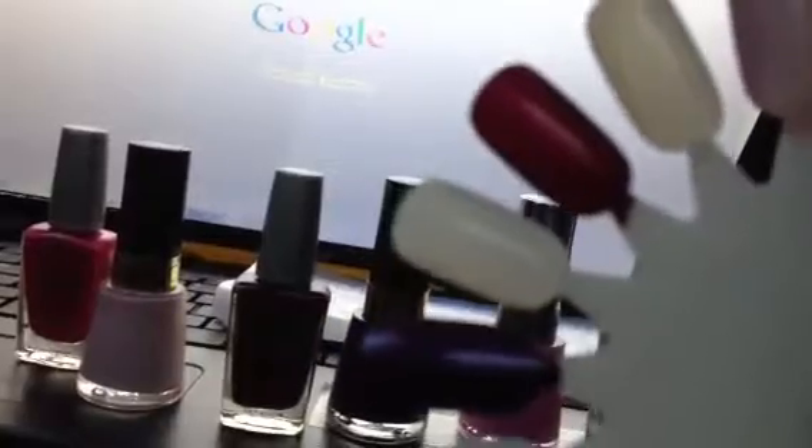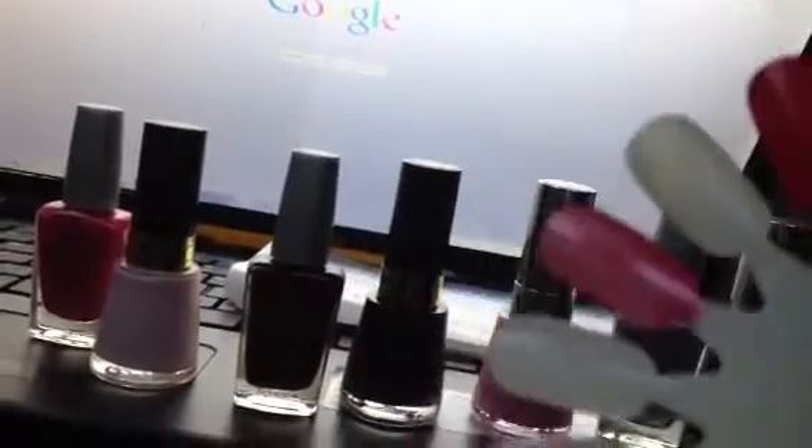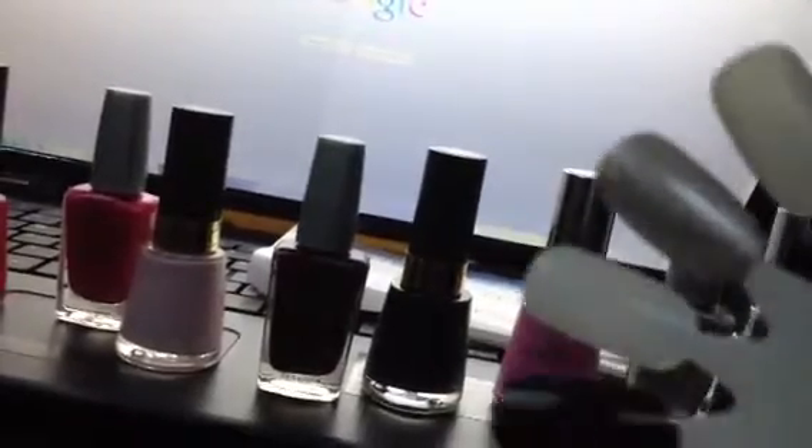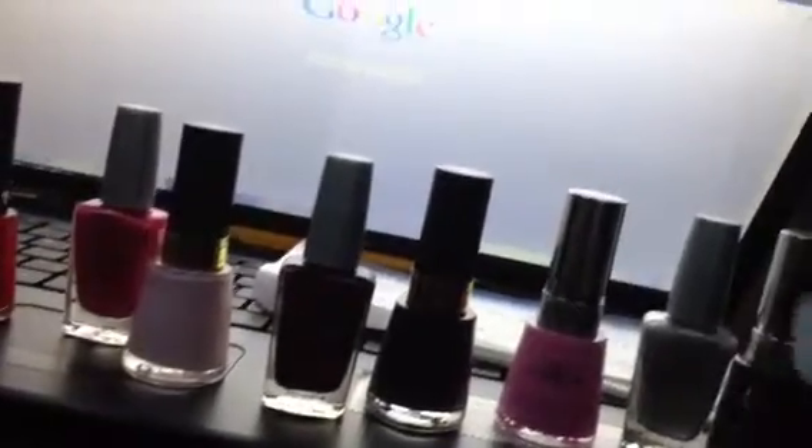One, it makes it a little easier — if I make a mistake and actually hit one, it usually takes away the chance that I get nail polish on another one. Because sometimes, with a clearer or lighter nail polish, you may not be able to cover that up, and you've wasted a nail.